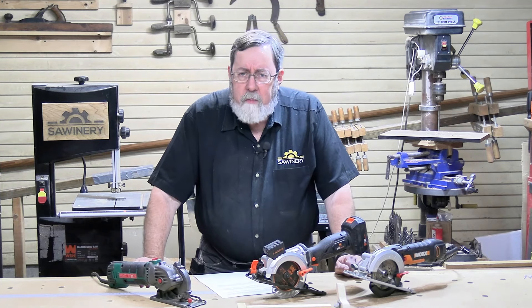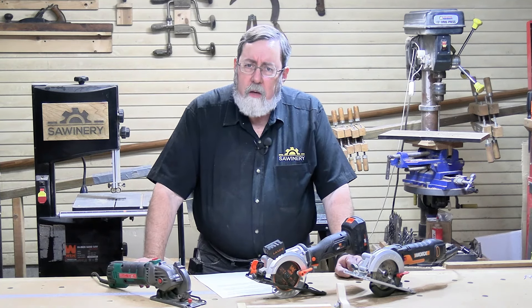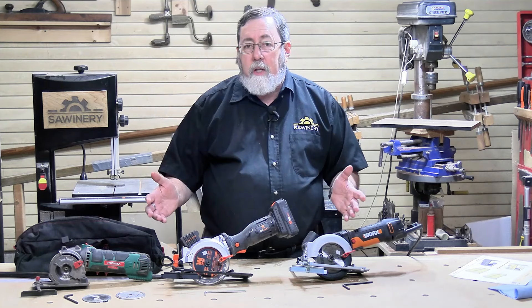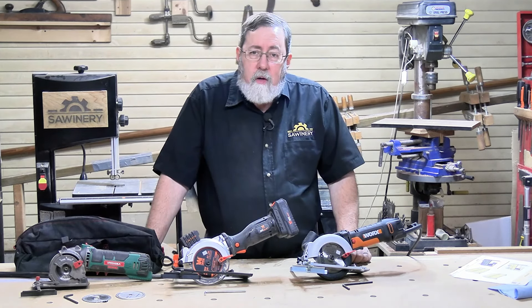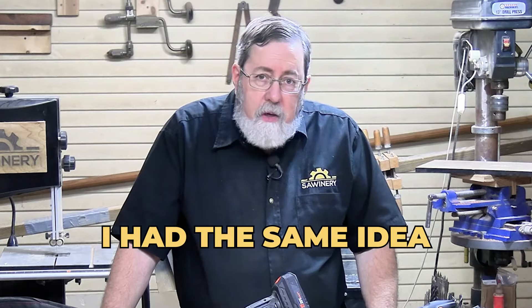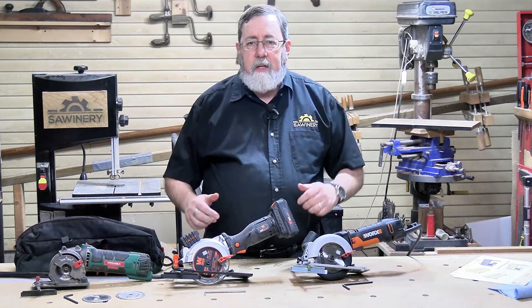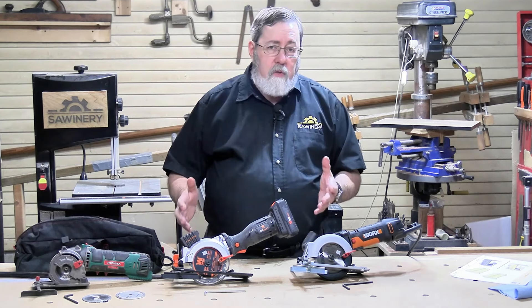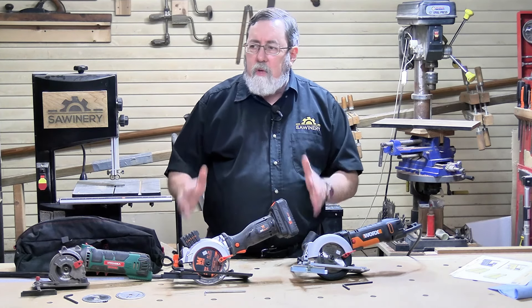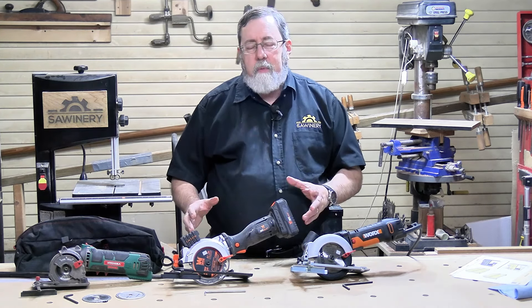In this video, we're going to compare some of the most popular mini circular saws on Amazon. We picked the top ones showing up on Amazon's listing and bought them to see how they stack up. Everyone I've talked to says those are for hobbies, not for serious woodworking. I had the same idea. But if you're talking mostly cutting plywood and one-bys, these will do it. So let's take a look at them with an open mind and really put them through the paces.